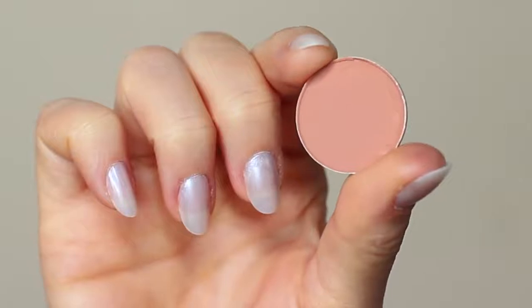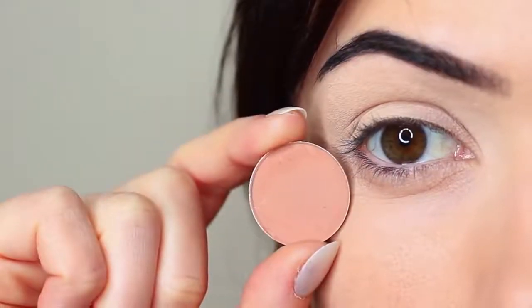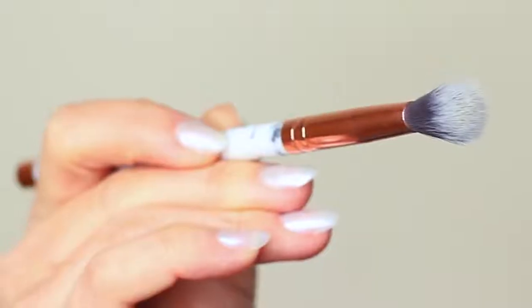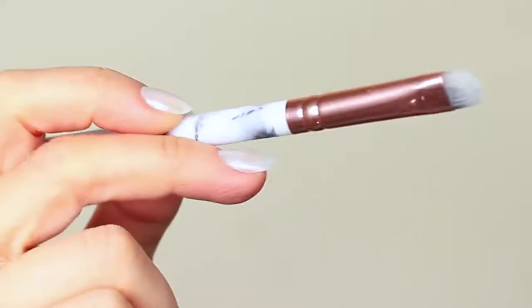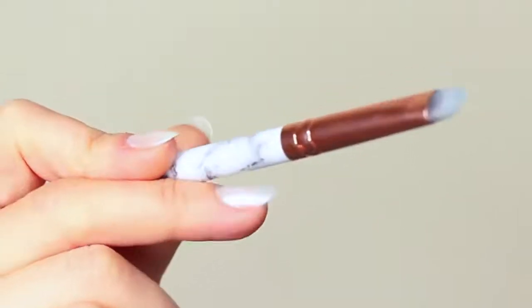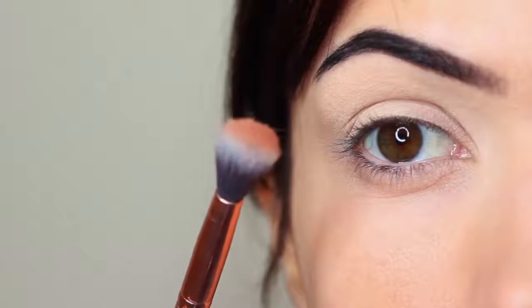I'm first going to take that crease shade, which is a matte tone, and I'm going to take my blending brush. You only need two brushes for this look — a blending brush and a flat brush. Starting with the blending brush, we're going to work this over and back into the crease of the eye.